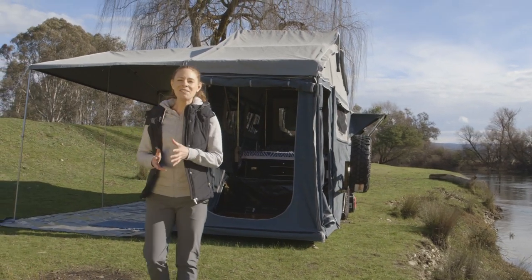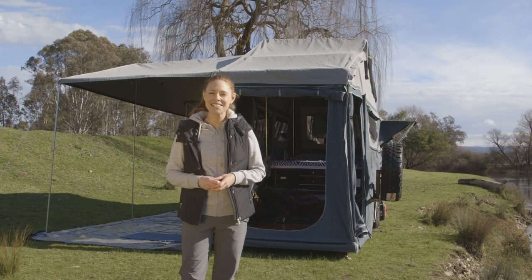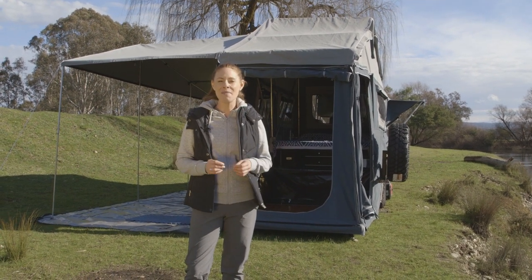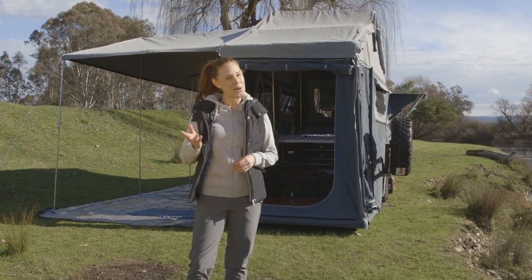Hi, it's Bree here. I've set up at a beautiful spot just near the Goulburn River. Today I'm going to take you through a few features and benefits of the Mars Rover camper trailer. I hope you enjoy.